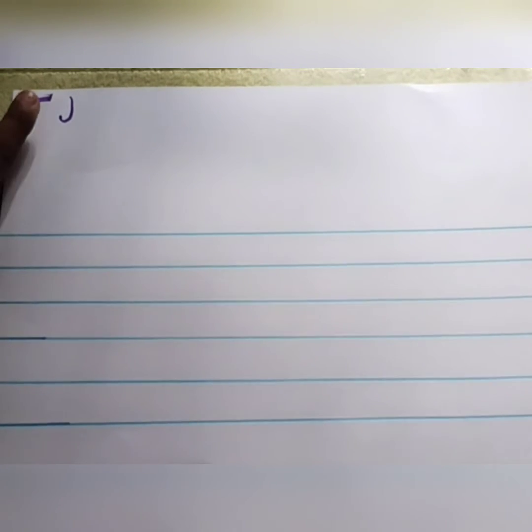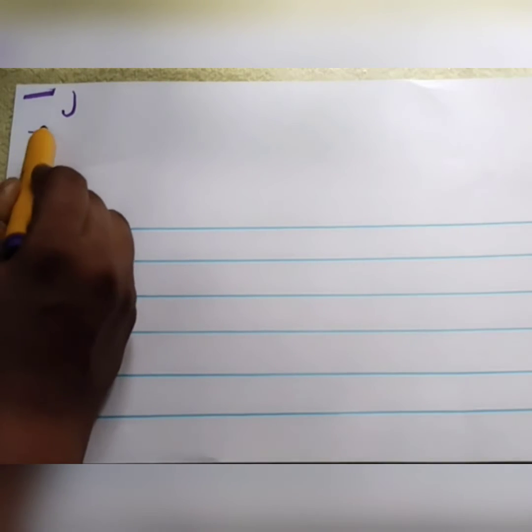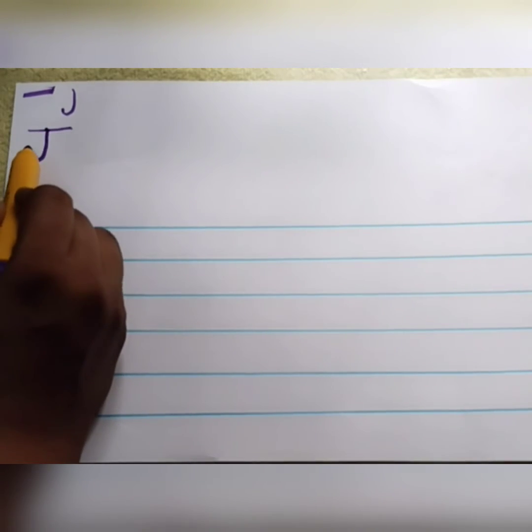Now let me show you how to write letter J. For writing letter J, we are going to use two strokes. It is the sleeping line and the standing line with a bend. First, you need to put a sleeping line. From the center of the sleeping line, you need to put a standing line with a bend.